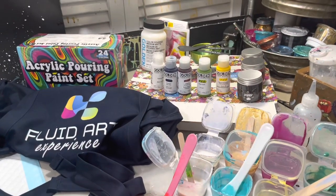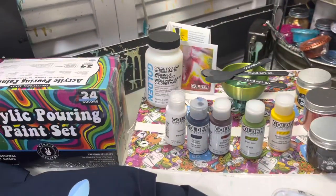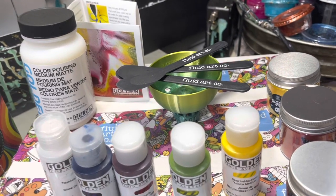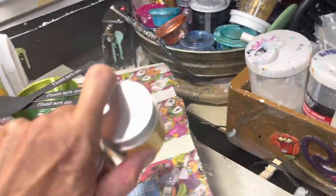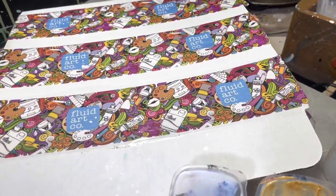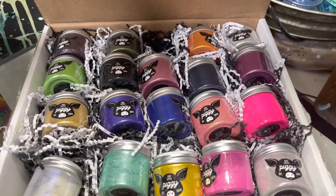Hi guys, it's Michelle, welcome to my channel Grateful Creations. I just wanted to give you a look at some of the things I got in that basket. There's an apron, an acrylic pouring set from Hippie Crafter, Golden paints with matte pouring mix to make some matte paints. I wanted to apologize — I thought I had a $300 gift card in here, I'm sorry. But holy cow, I got over $300 worth of piggies, so I'm just amazed and so grateful.